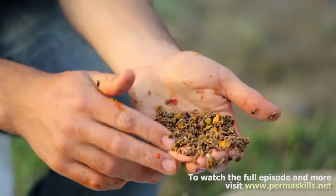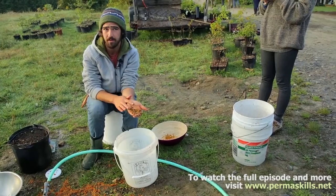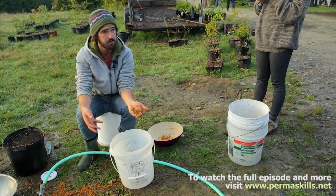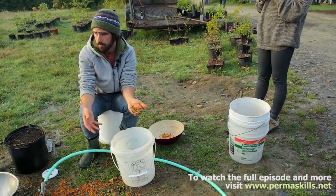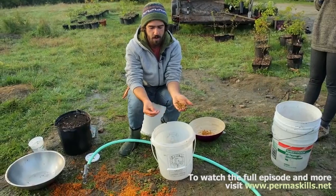The next part in this process is storing the seed. Stratification is exposing the seed to a certain period of cold temperatures, which mimics the dormancy that they naturally go through over the winter. With seed like this that ripens this time of year — late summer — you can direct plant it.